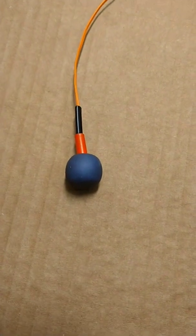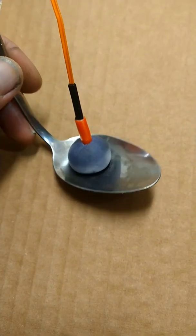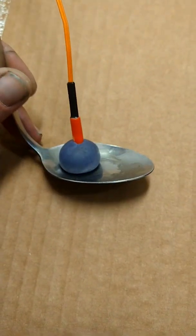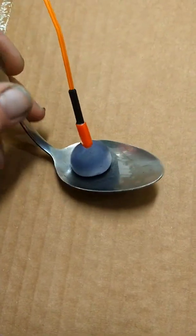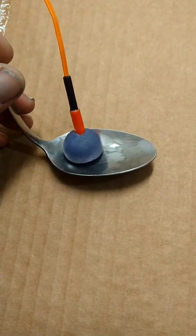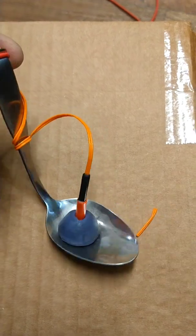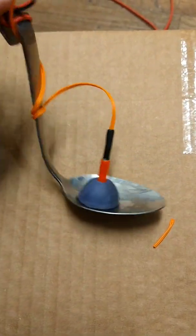We're gonna stick this onto a spoon — something small and metallic I could find to try to blow a hole through. I have sitting in it a little HMTD detonator on an electric match, and we're gonna see what we can do. Let me show y'all this setup, how I got it sitting on this spoon.